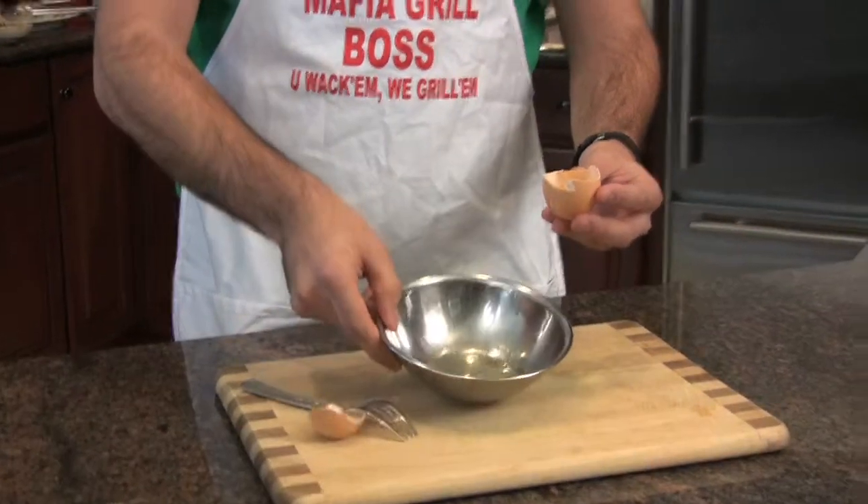And there you have it, egg whites. I'm Ralph, and thanks for watching the 1, 2, 3's of separating egg whites. See you next time.